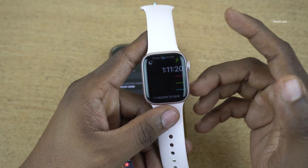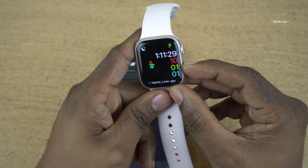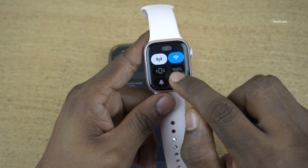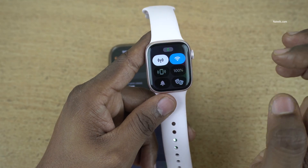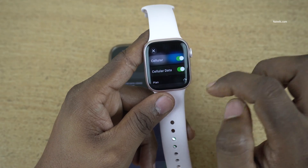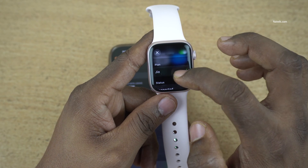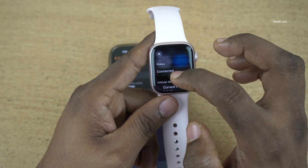To check whether the eSIM is activated or not, on your watch, you need to press the side button. Now you can see that previously this data button was not working. Now let's try it. Now you can see that we are getting the option Cellular, cellular data, and the plan, and the status is showing Connected.